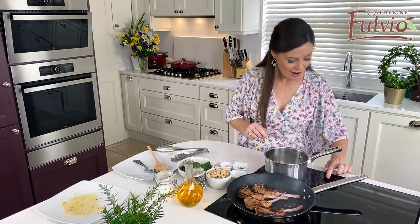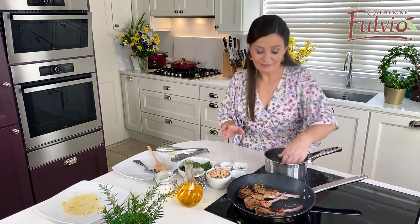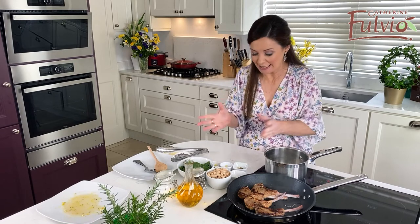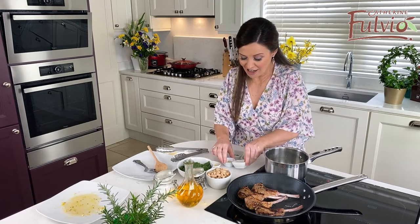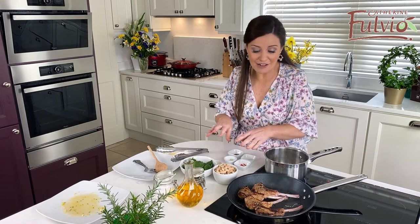Now for the cannellini beans. All we need to do is get our saucepan on, a bit of heat in there, and a bit of oil. What flavour do I want with the cannellini beans? I've got cumin and coriander because I always love that combination, a little bit of chili, garlic, and then I'm going to put in my beans and finish with some spinach. It's really, really easy to do.